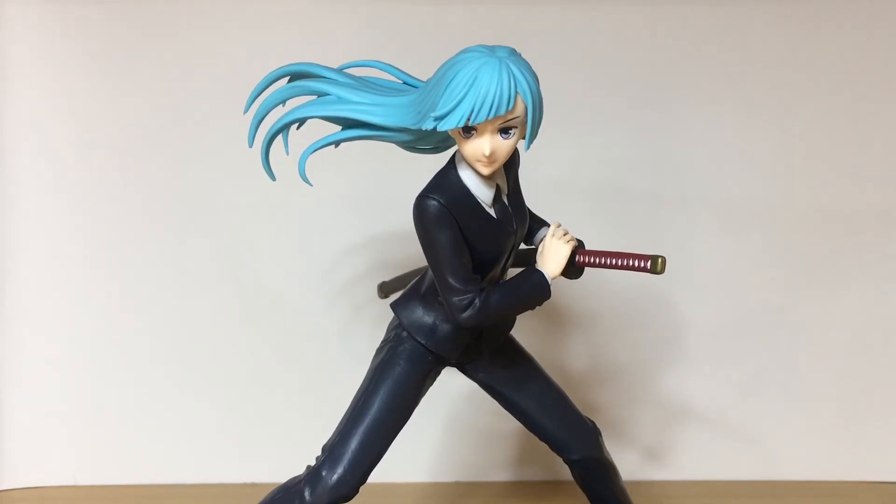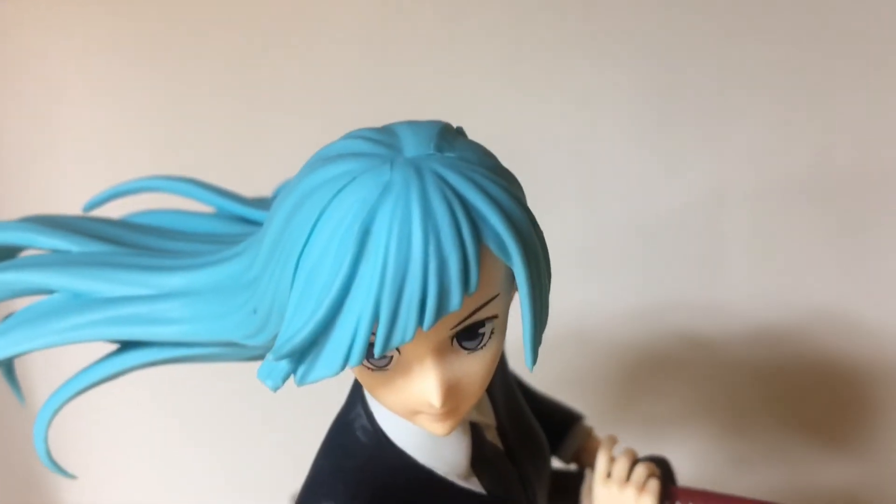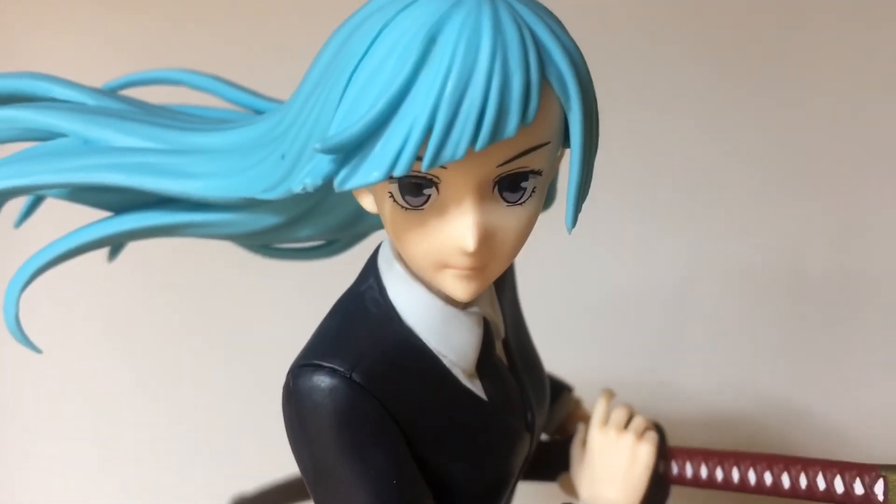Overall the paint sculpt of this figure is not too bad. It is a prize figure, so there's not a whole lot of paint detailing — it's pretty basic when it comes to the paint apps. But the sculpt is quite nice, including her really uneven fringe.